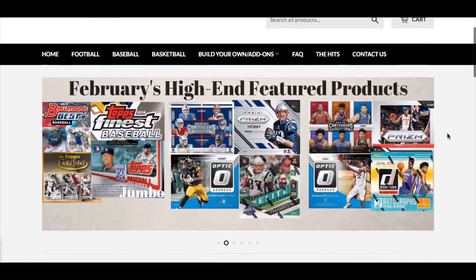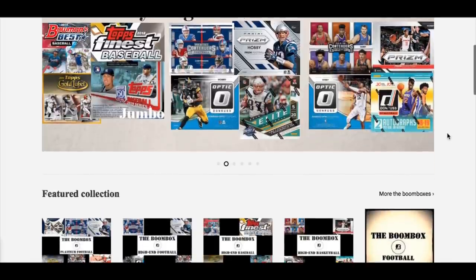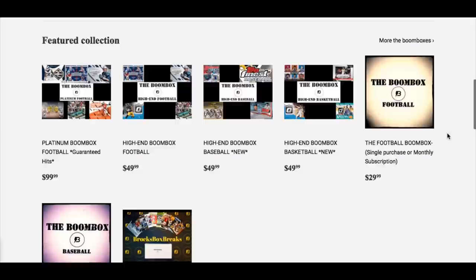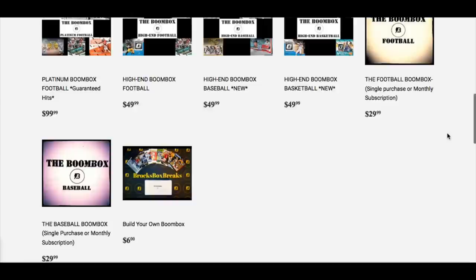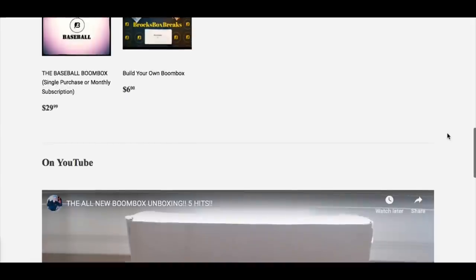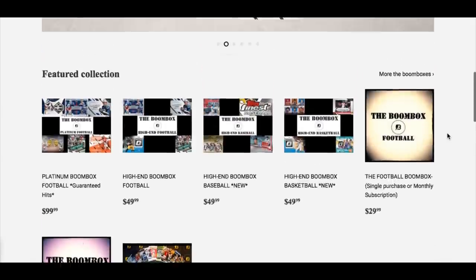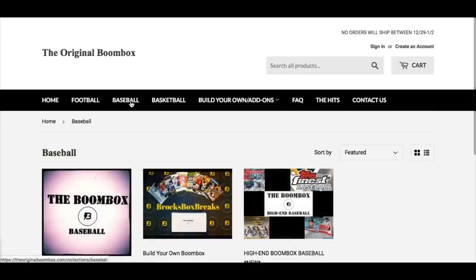Whenever I review one of these subscription boxes, I always like to check out their website with you guys. It has the February high-end products all displayed there — looks like there's some good stuff. You've got 2019 Topps Jumbo, gold label, lots of different options. You can pick baseball, football, basketball, and we're going to look mostly at baseball because I feel like most of my subscribers are baseball card fans. There's a video there so you can click on that and watch somebody else review the Boombox, but we're all here to watch me review it and hopefully get some good hits.